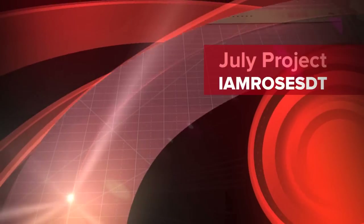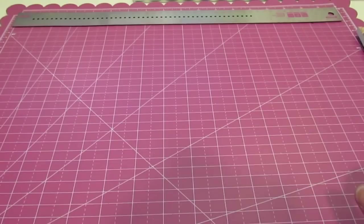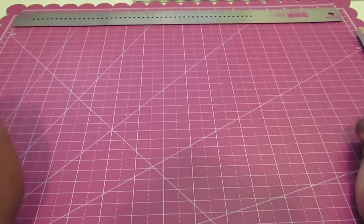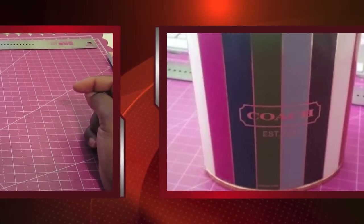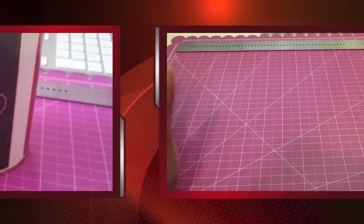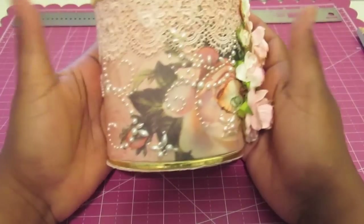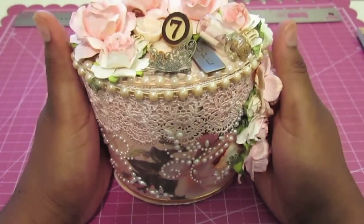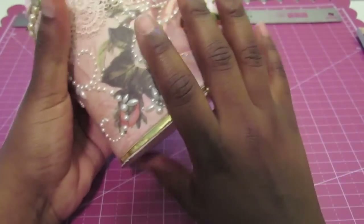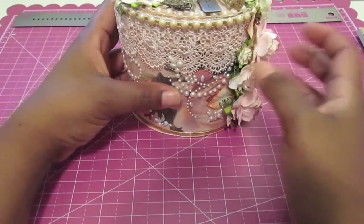Hello everyone and welcome. It's Alysia here with my first I Am Roses DT project for the month of July. What I did for my project was I altered a perfume container, and I inserted a picture of it here. And now I want to share with you all what it looks like after I altered it. So this is what I came up with and I really love the way it turned out. It's very feminine and that was exactly the feel I was going for.